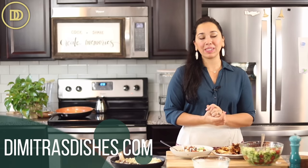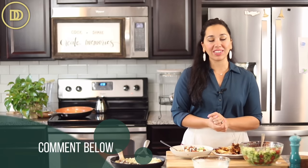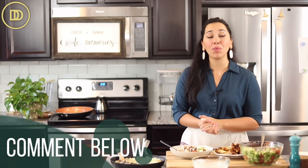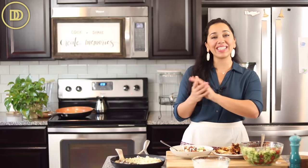The recipe with step-by-step instructions and exact measurements is on the blog at DemetriasDishes.com. Thank you so much for spending time with me today. If you want to learn the regular method of making shawarma in the oven, click over here and I'll see you right over there.